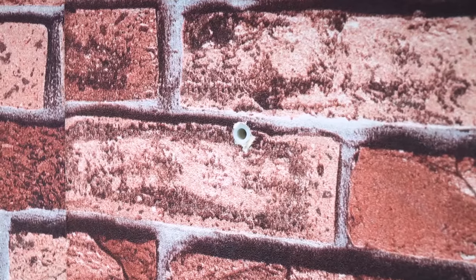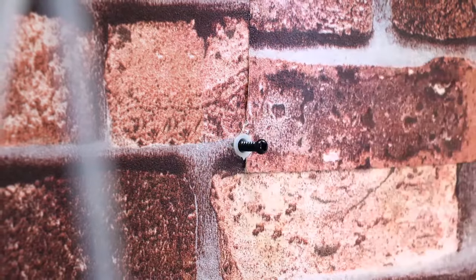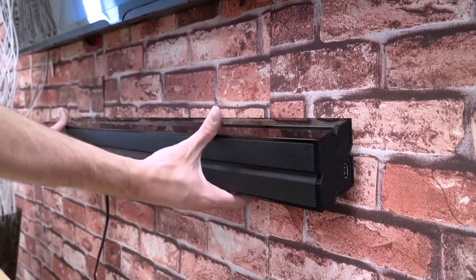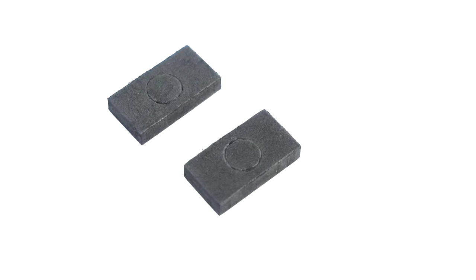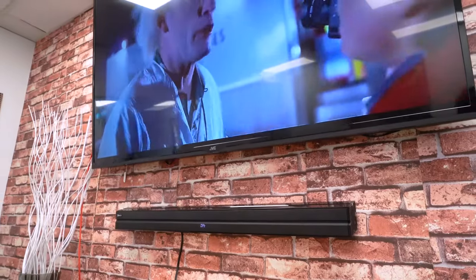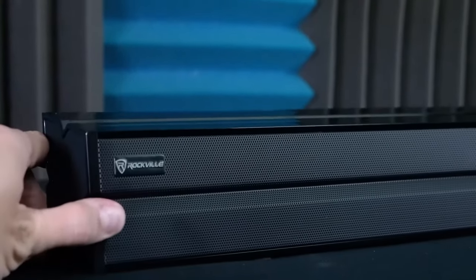If you're mounting the sound bar onto drywall without studs, we recommend you use the anchor pieces for extra security when holding your speaker. Then you can drill your screws where you've made the marks. Like hanging a picture, feed the heads of the screws onto the center holes of the brackets. We provide pads to protect your wall and add extra space between the sound bar and the wall. Alternatively, you can rest it on a table or stand using the rubber feet on the bottom.